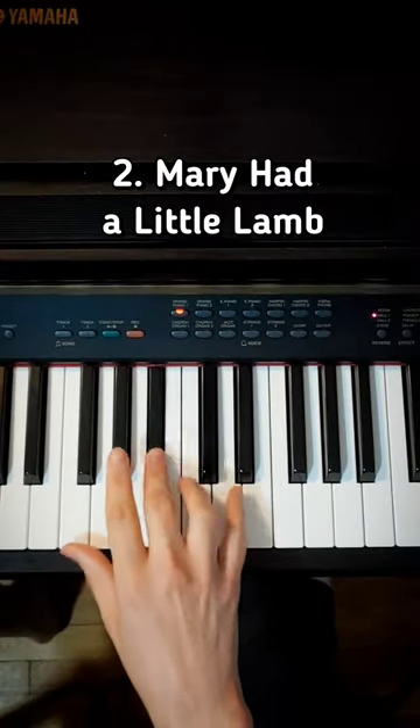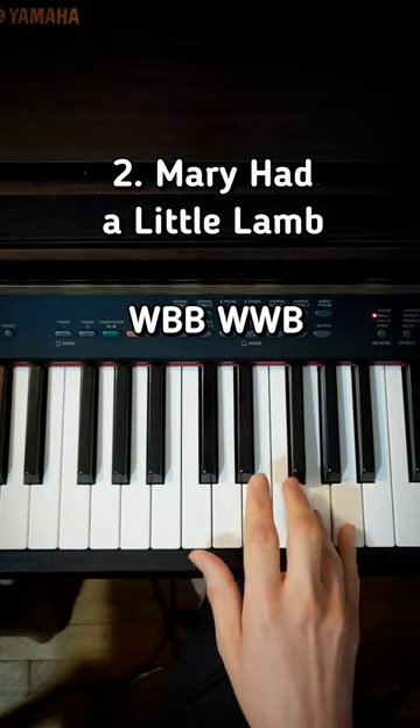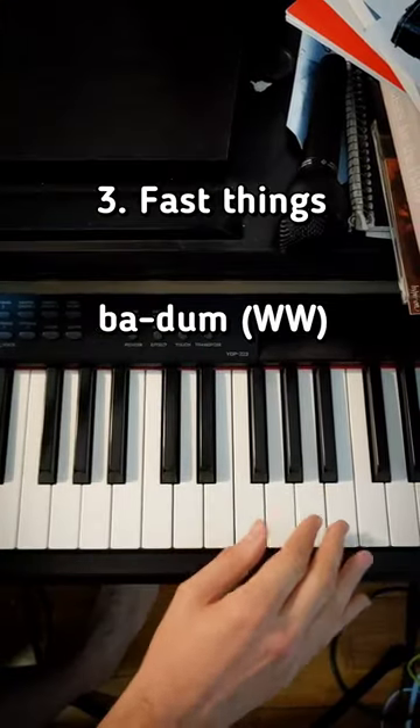Next you do these two — Mary had a little lamb, you know this song. You go: Mary had — white, black, black. Then you go: Mary had — white, white, black. But you have to do it like this. You go: Mary had, Mary had. Then you got these two really fast things.